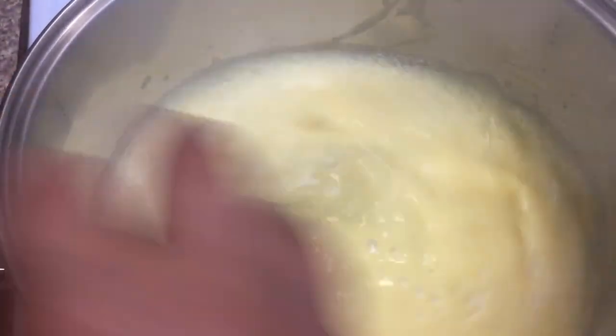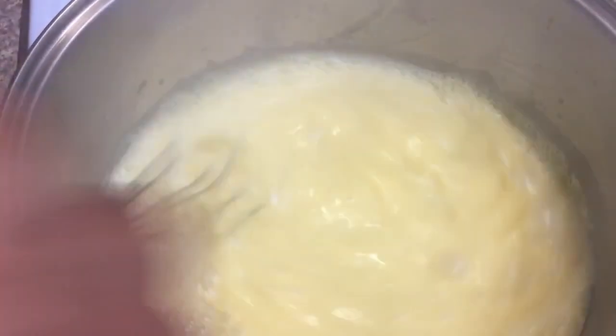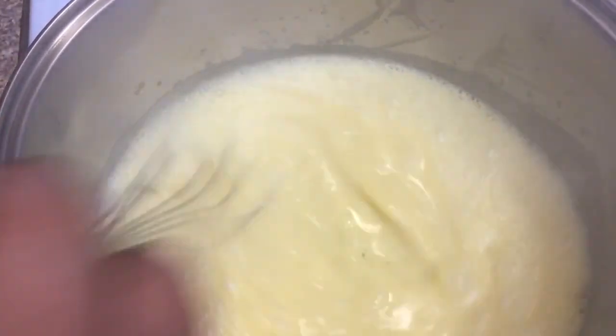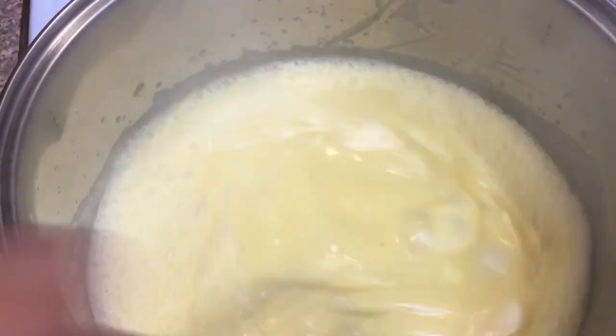This is after five minutes. You can tell that the custard has started to take on a little bit more of a yellow appearance, and it's also started to thicken up a little bit. At this time, if you feel like your custard is cooking a little fast, you can turn the heat down to a medium to low setting.